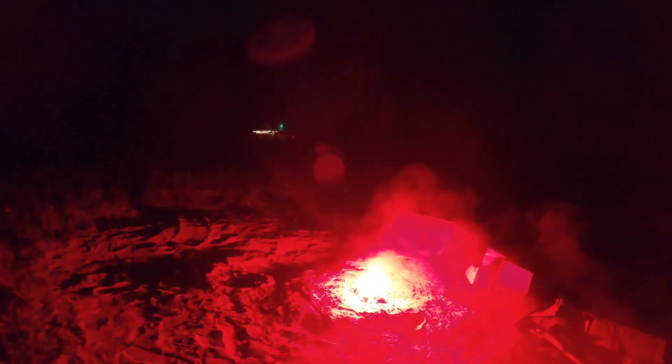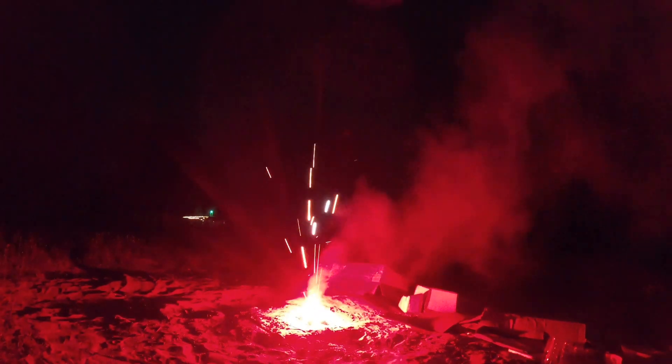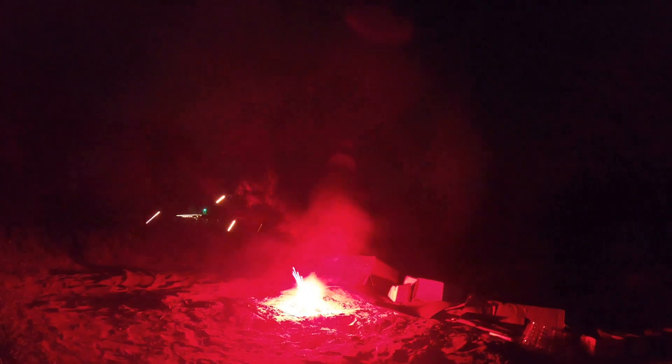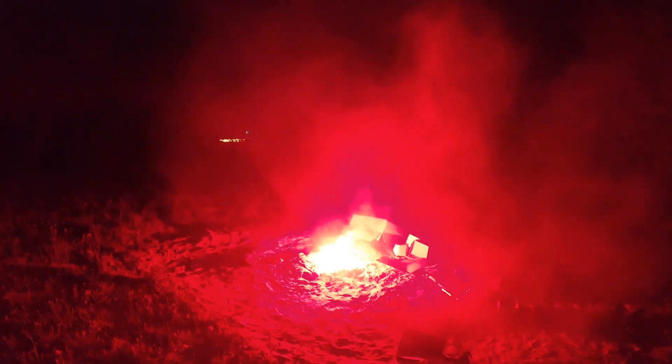It's happening on top of my camera. Get back, boy. It's pretty red out here. This is a plasma torch.